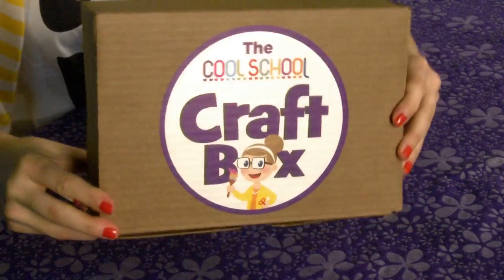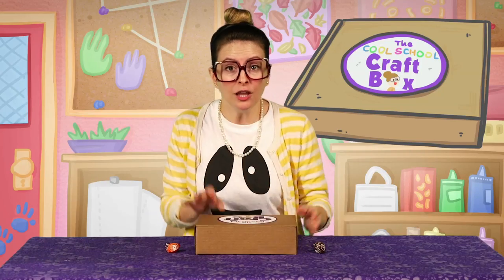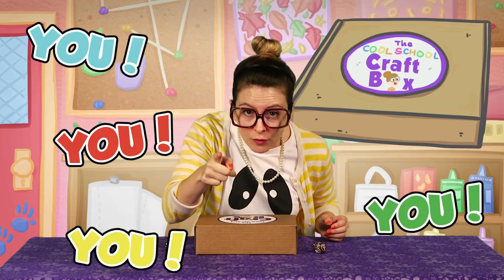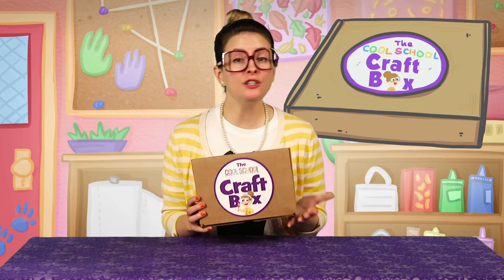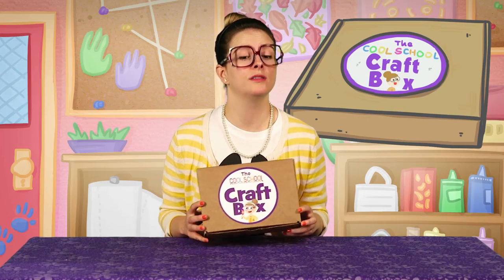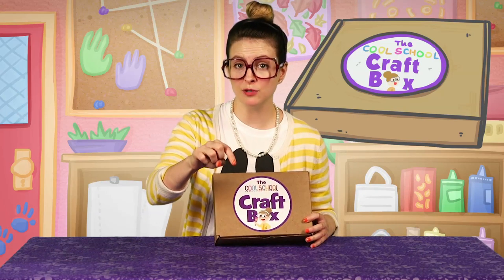Craft box time! I've got a craft box! You've got a craft box! Everybody's got a craft box! And if you don't have a craft box, don't worry, there's still time to order one. There's a link in the description box below.